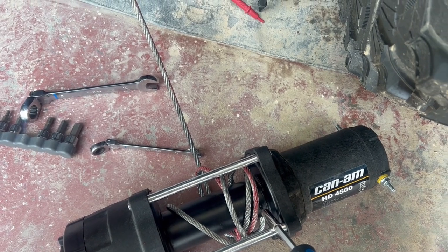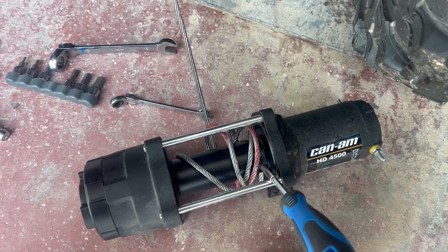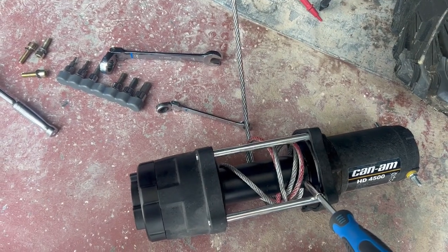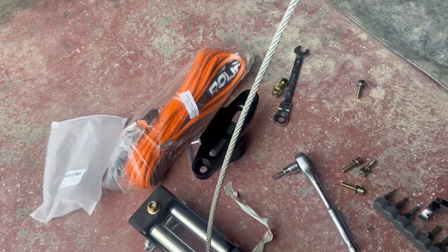Put everything back together and you're good to go — it's that easy. You do not need to buy a whole new winch to change it over to synthetic. I like to do this because I don't want to break the windshield if the cable snaps, or injure anyone. I got the synthetic line from Rough Country.